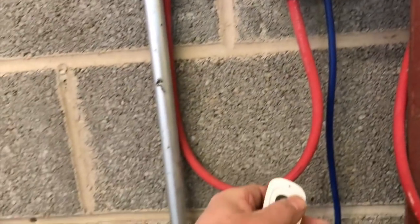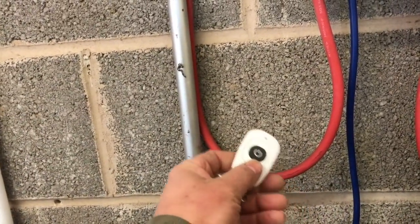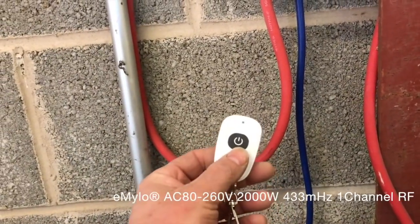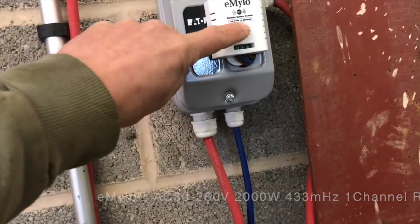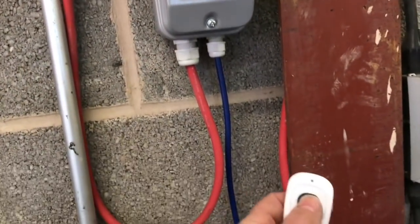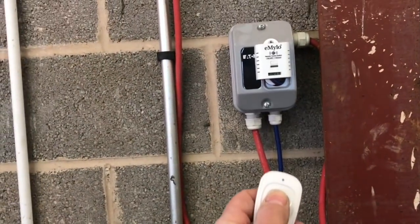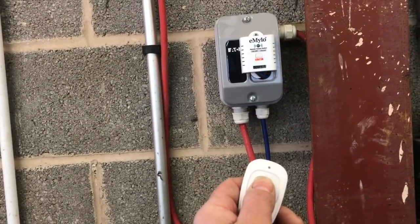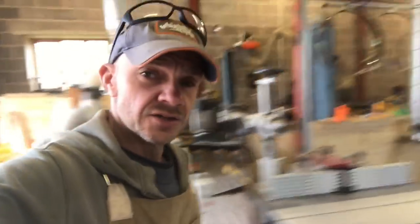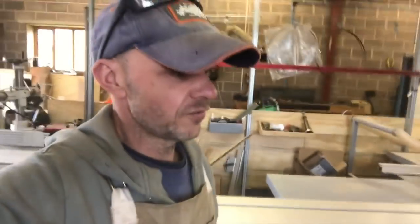This gives me a very cost-effective solution — these are about £12 on Amazon for two remotes and one receiver. I've ended up buying four buttons, putting some on the machine. You can then press this button here, or you can press the remote.